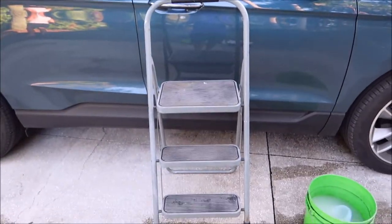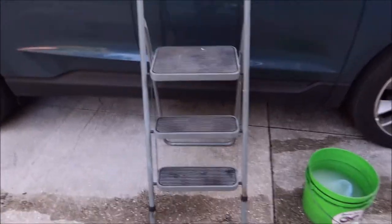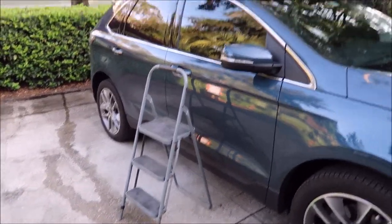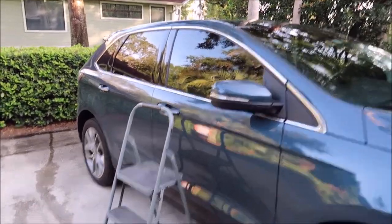This magical machine right here is a three-step stepladder — nothing fancy. You can get them at Walmart, you can get them anywhere. That is how I get up to the top to get the roof done.